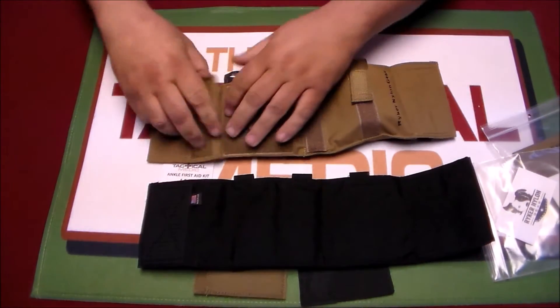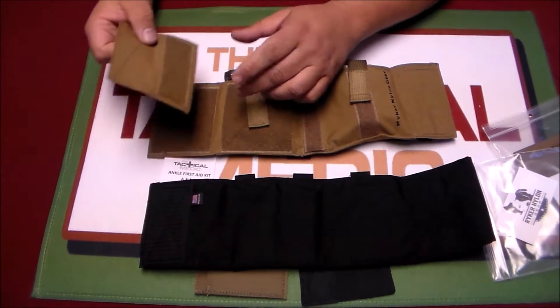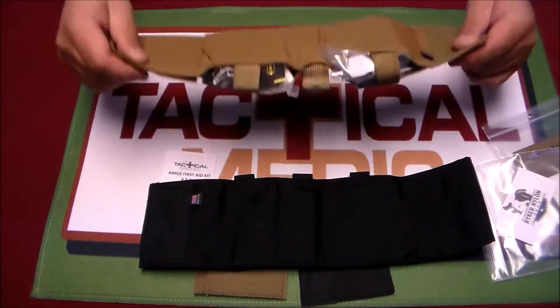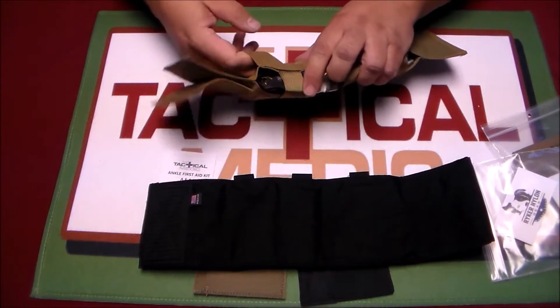It's set up with a little extender piece that you can use with or without — especially for guys wearing boots, these are kind of handy. On the back of the pouch, there's a pocket to take a chest seal.